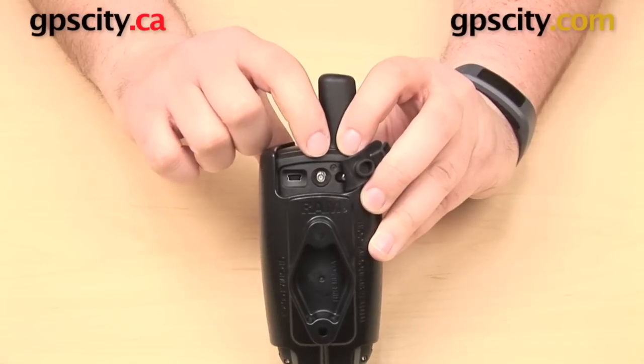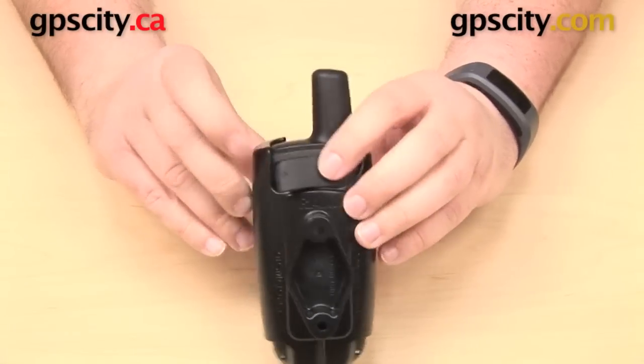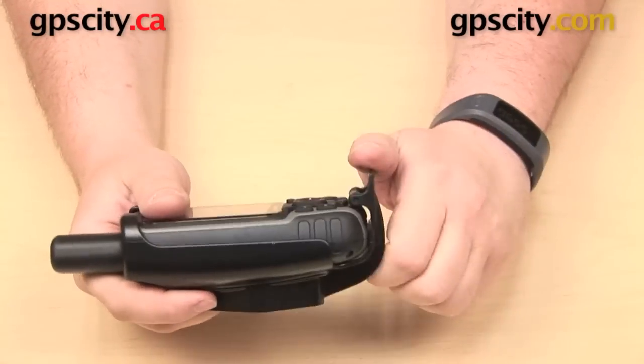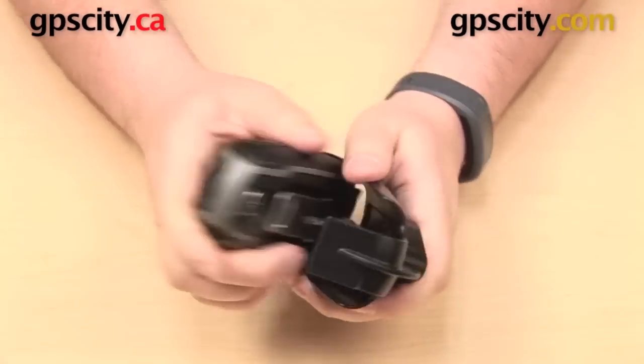As well as our external antenna jack, which is an MCX connection. It is just as easy to remove the GPS from the cradle — same as before, just the opposite. You're going to pull back on this tab and just pull the GPS out with your other hand.